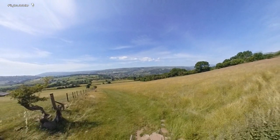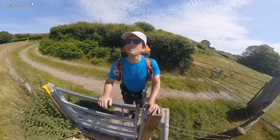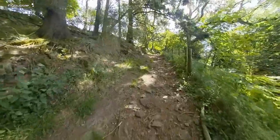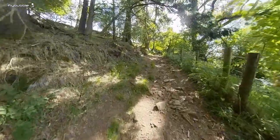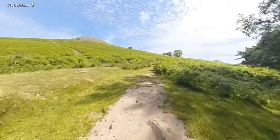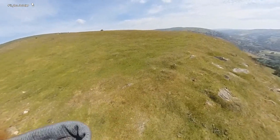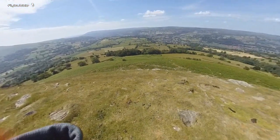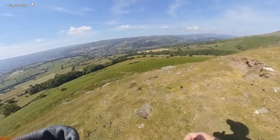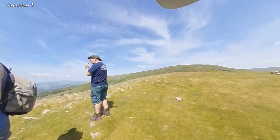I've got to get up to the top there — it's going to take me a while. So nice to be out. Beautiful — it's a cracking day here. See you at the top.